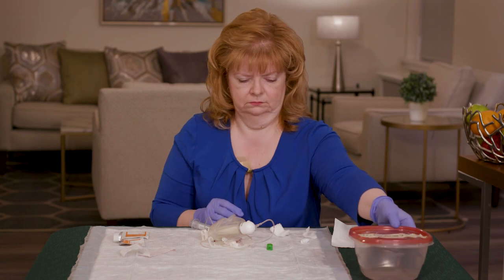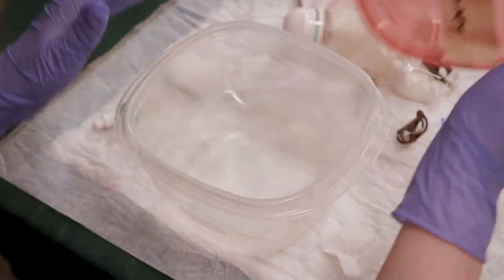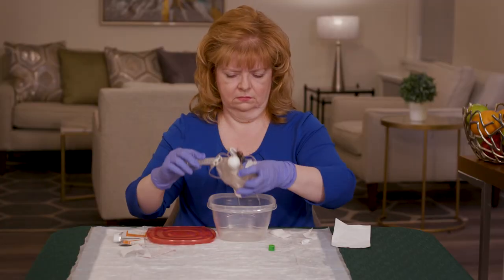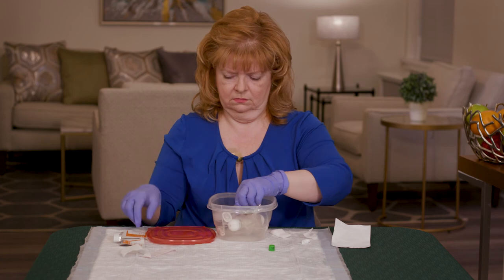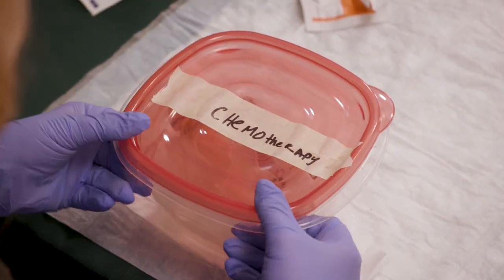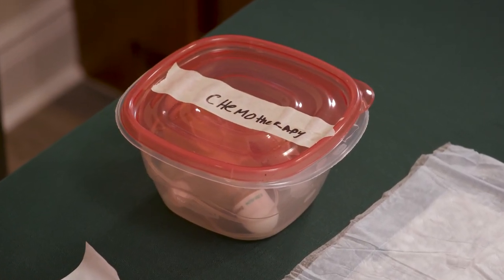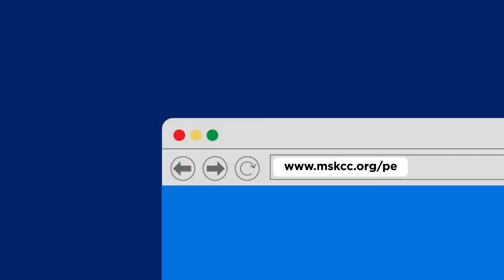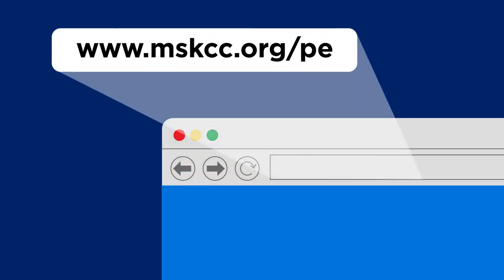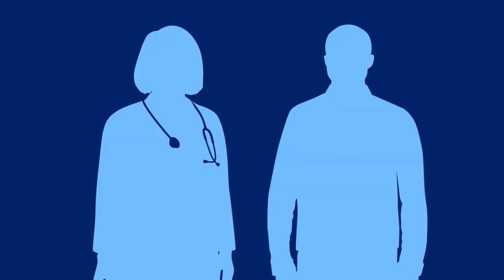Place the needle with the pump still attached and the empty syringe into the hard plastic container. Close the lid tightly. Bring the container to your next visit so your chemotherapy nurse can dispose of it safely. For more information, visit www.mskcc.org and search elastomeric pump. If you have any questions, call your healthcare provider.